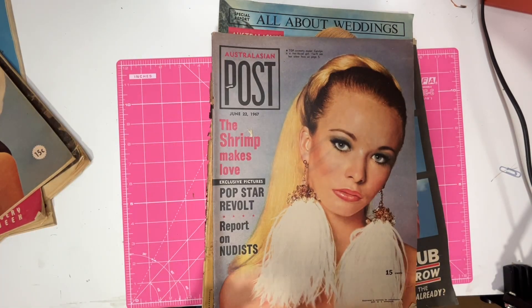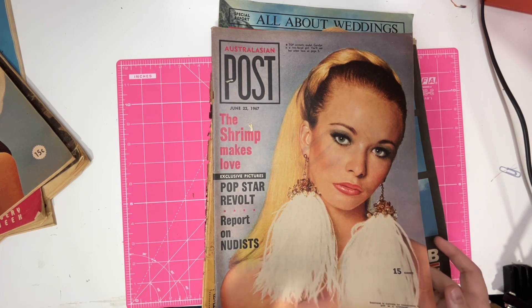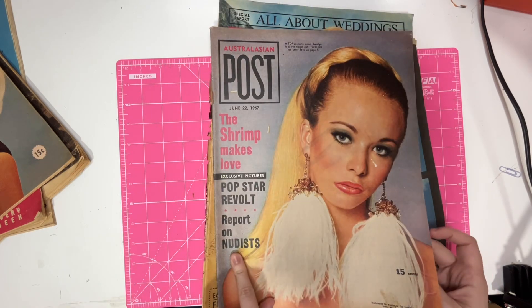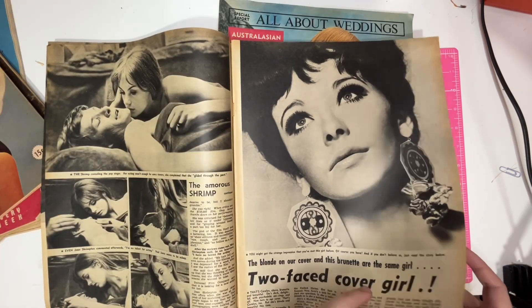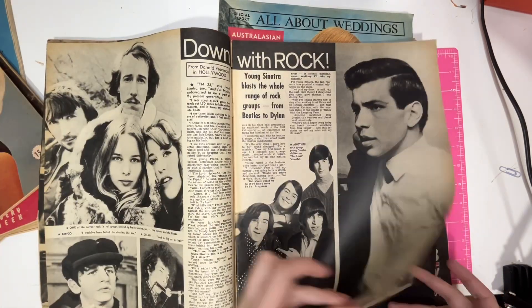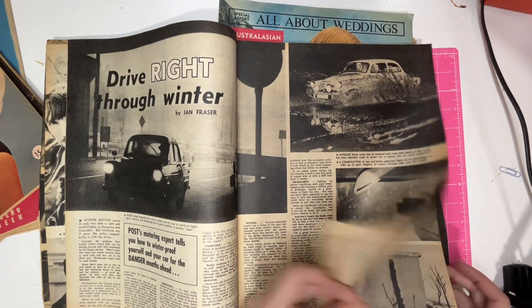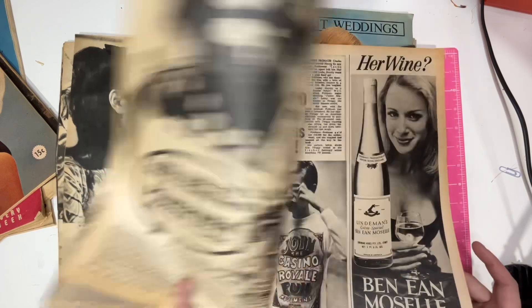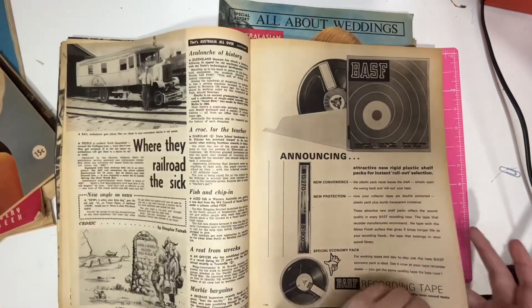This one is Australasian Post, 1967. Fabulous earrings. Report on nudists — interesting. Shrimp den. It's a general kind of life type magazine.